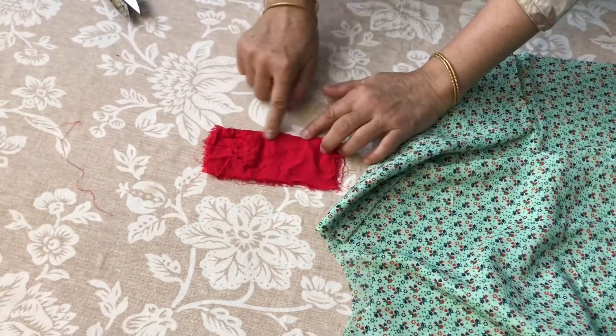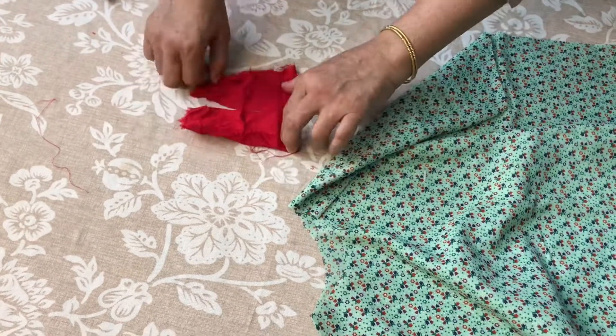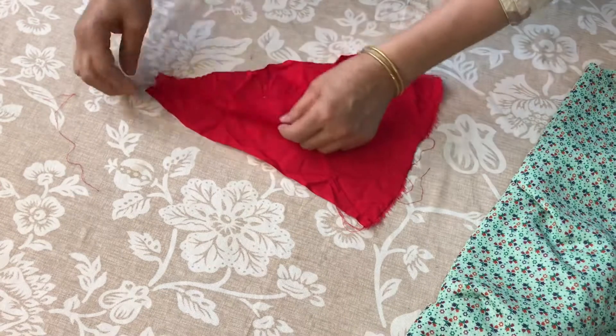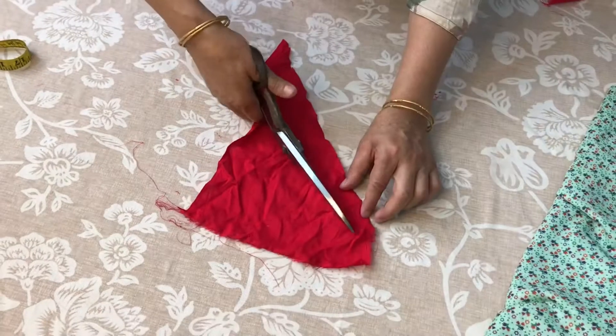We remove the iron from the center and cut it from the center, then remove it from the four sides. We will cut from the center and make the iron from the center.